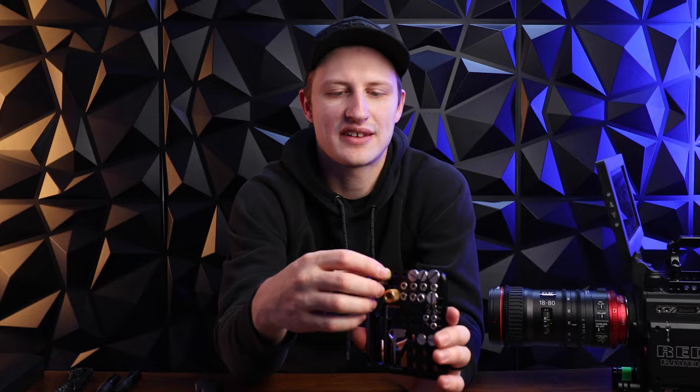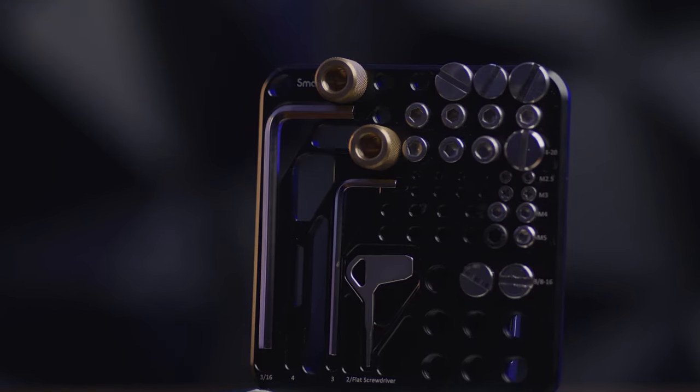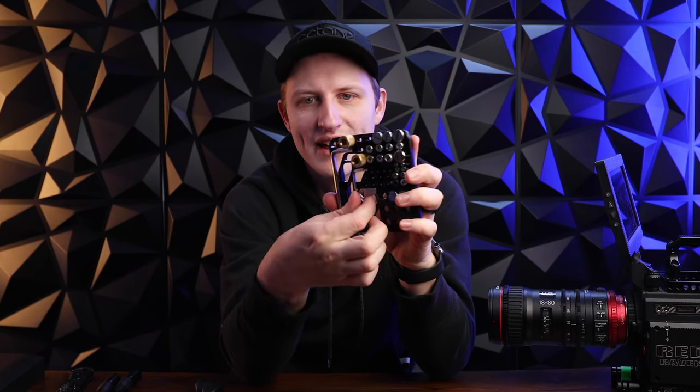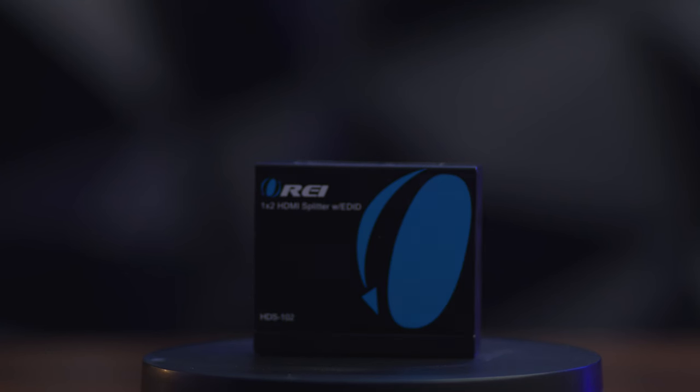Next up is the SmallRig parts organizer. This lets you organize quarter-20s, three-eighths, M5s, and more, plus it has a couple allens and a flathead that magnetize into the tool. I like having my screws more organized than just throwing them in a bag. This slides into my Pelican, keeps everything organized, and I always know where everything is. Worth the $20 that it is.